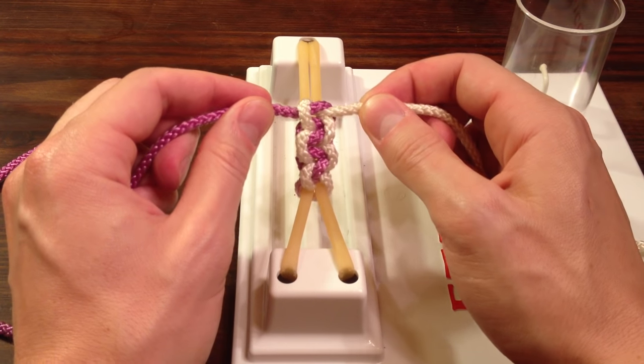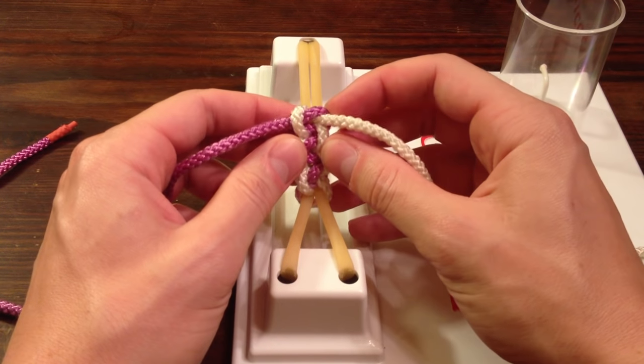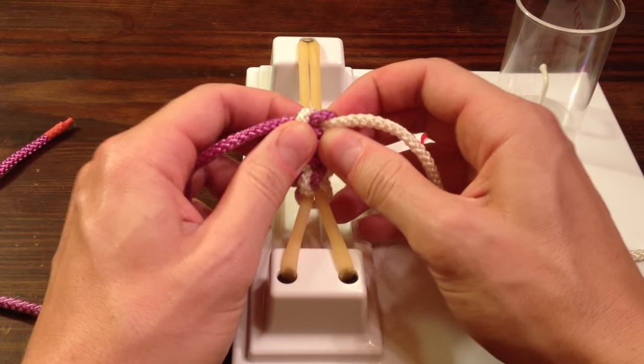So that is how to tie the two-handed surgical knot for people that are right-handed. If you stick around, I have a couple quick tips for you.